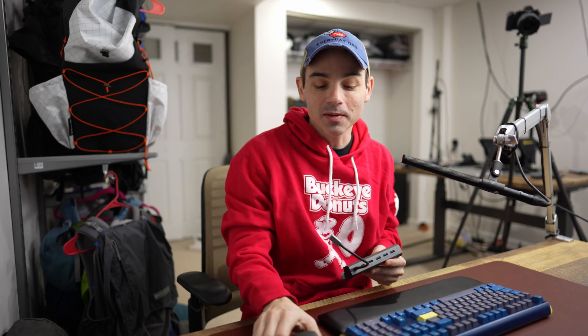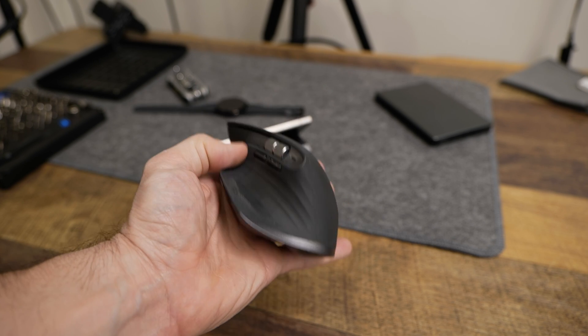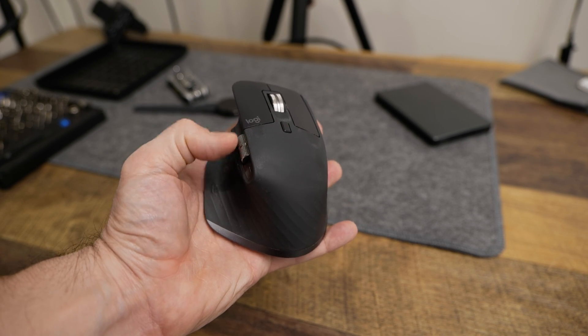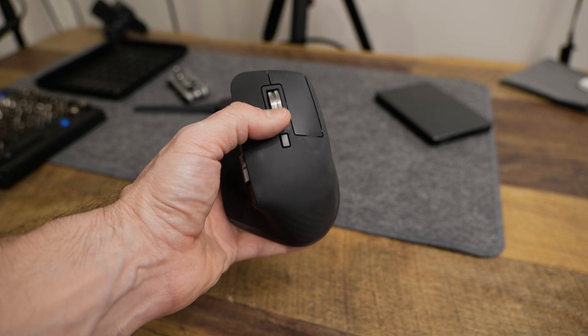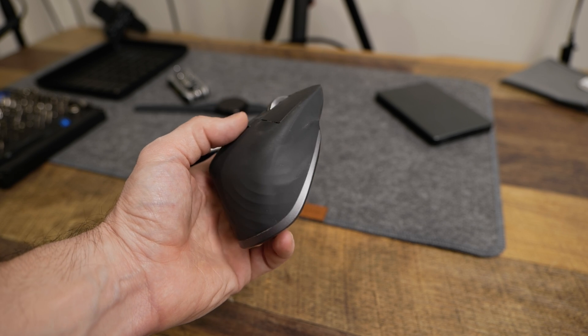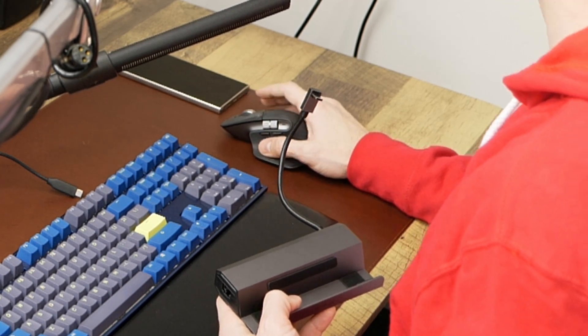So first off let's talk the mouse. I always use the Logitech MX Master 3 line as my home computer mouse. This is the MX Master 3S - the updated version. It's fantastic. It just fits perfectly in the hand. It's not super heavy but it's also not too light. It rides that fine ground of just how comfortable a mouse can be.